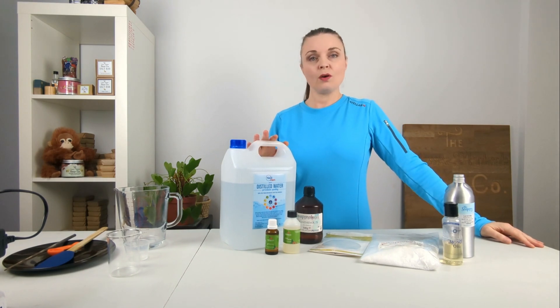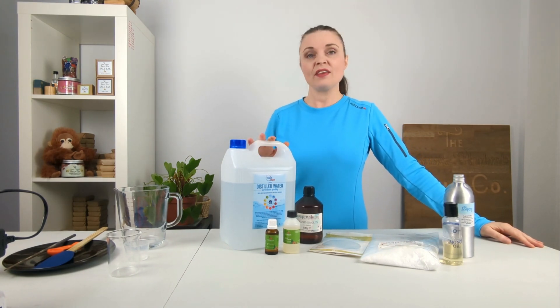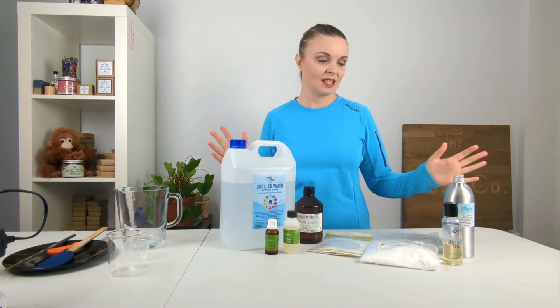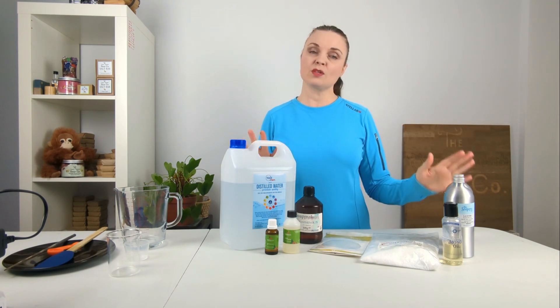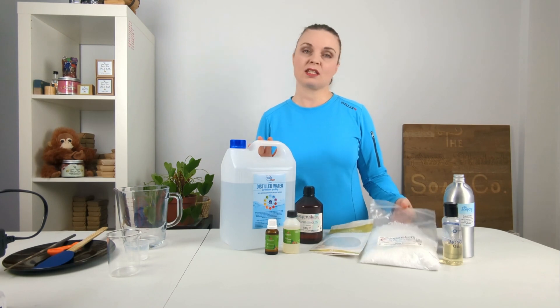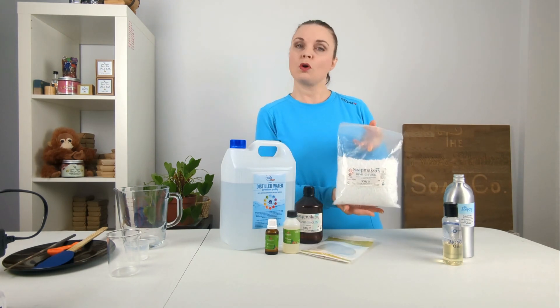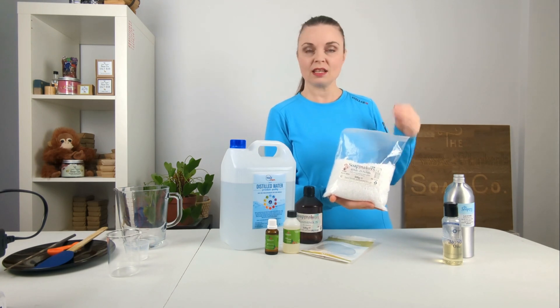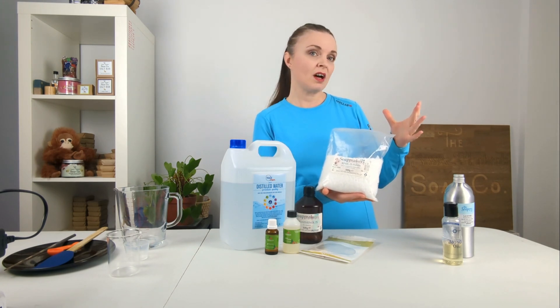We are starting with a hair conditioner and this is a really lovely conditioner that's going to leave your hair feeling silky, smooth, nourished and loved. There are a variety of ingredients we are using today. Our key ingredient is BTMS 25, which is what we're going to be using as our star ingredient, and this is going to act as an emulsifier.